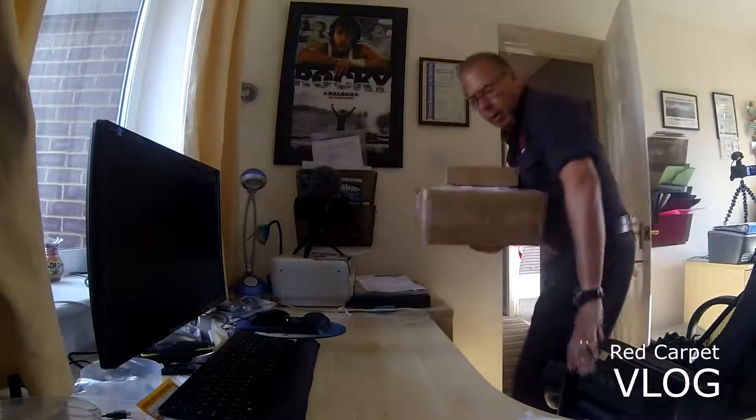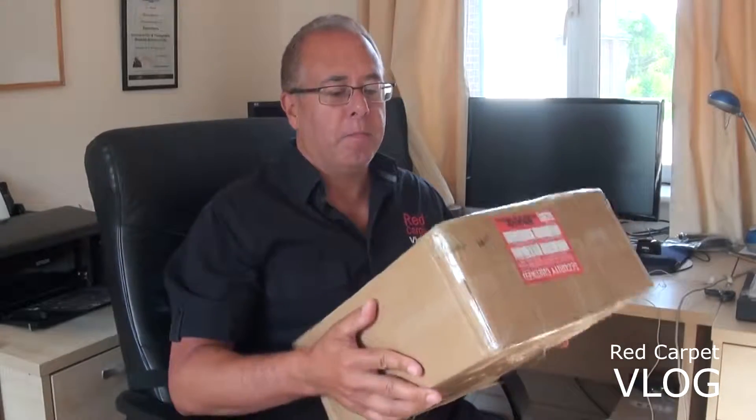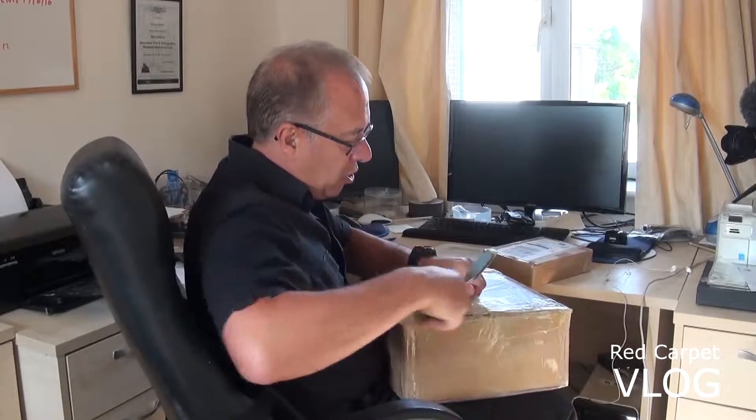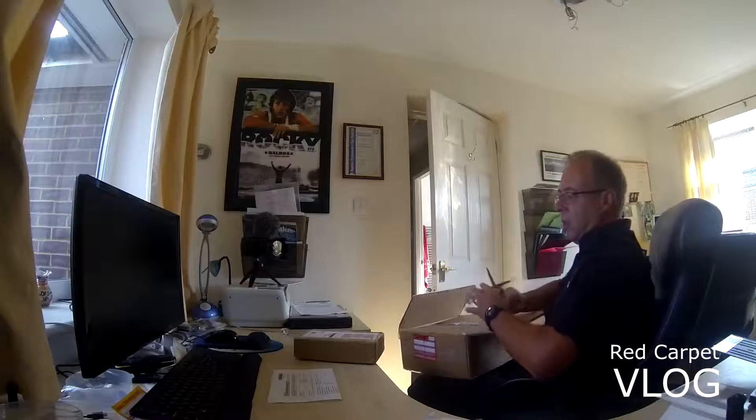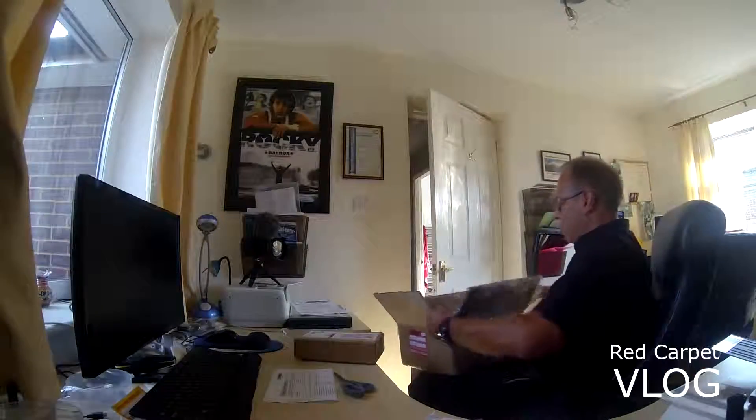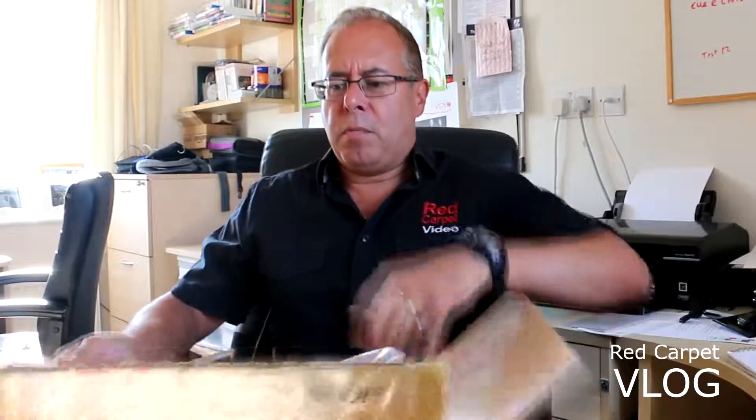Good morning! Red carpet video here with our new package delivery. This is one of the new gimbals — very excited to have this. It's part of CAME Technology, spelled C-A-M-E-T-V, and it's called the new CAME Optimus. It came all the way from Hong Kong by DHL to the UK, and I had a £22 customs importation charge.